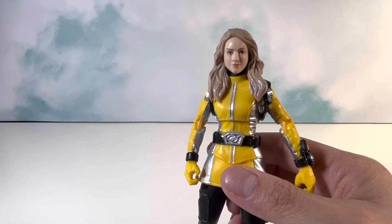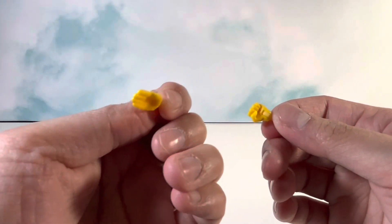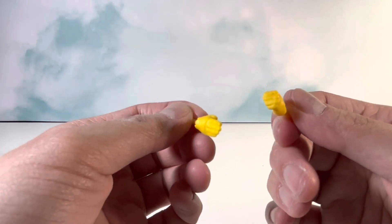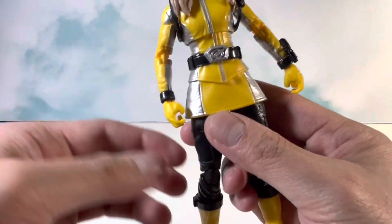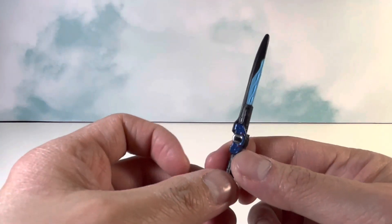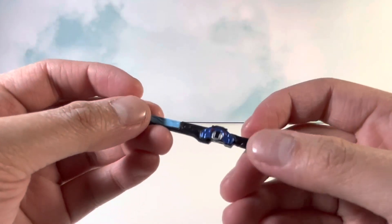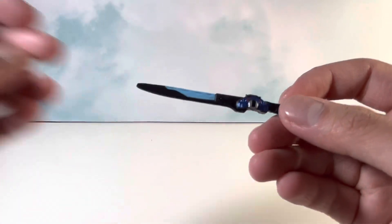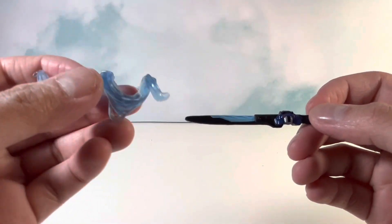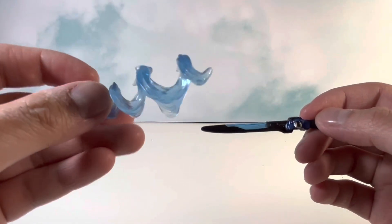For the hands, we get a karate chop right hand and a fisted left hand, and on the figure itself she comes with two open grabby hands. She also comes with the sword, which is also painted pretty well — again, a little bit more paint than I expected, which looks really good. She also comes with the spiral sword effect, which we've seen on a few figures as well.